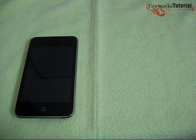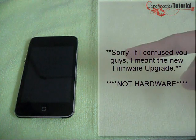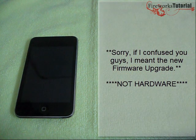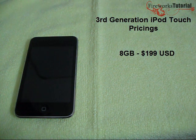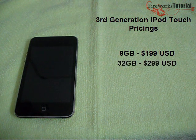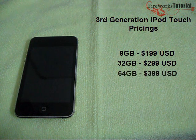Just to state the difference between the 8GB and the 32 and 64GB models: there's nothing new in the 8GB except the new software and new price point. You can get the 8GB model for $199, the 32GB for $299, and the 64GB for $399 — all in USD.